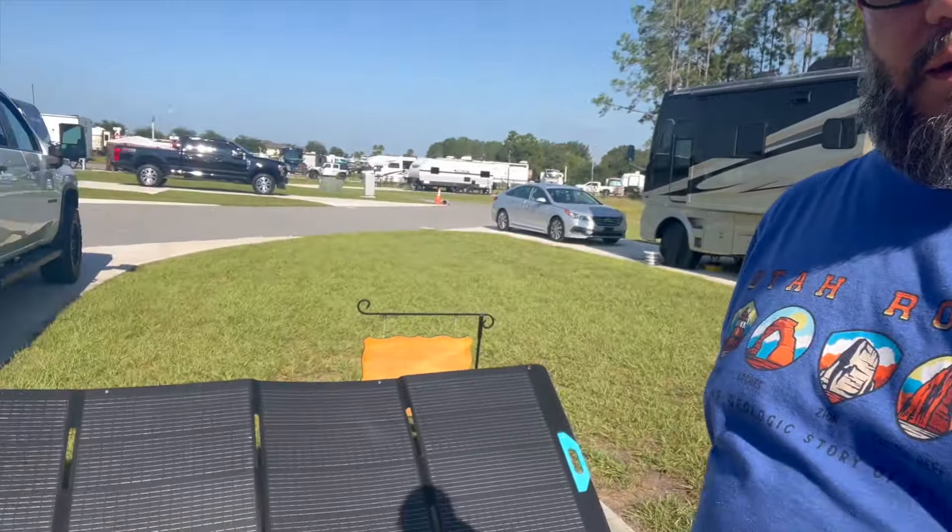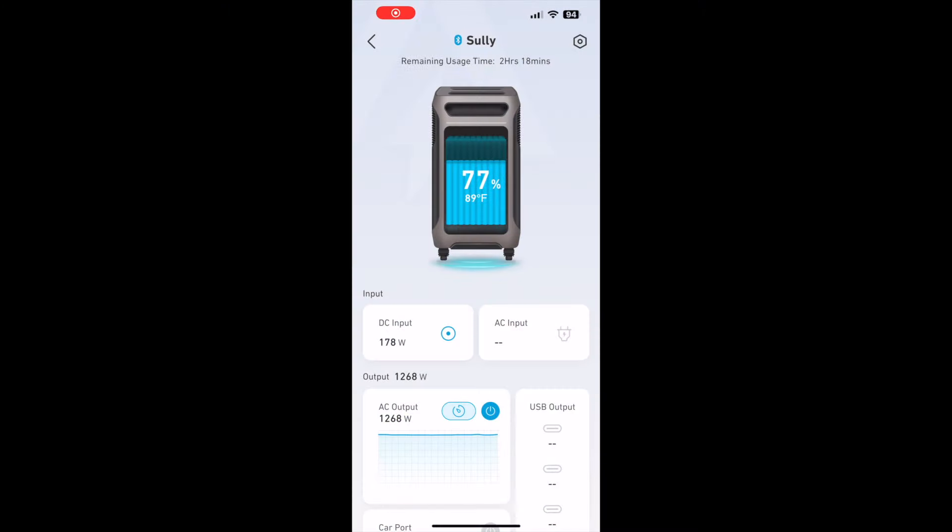Good morning fellow travelers. I'm doing a little test on a portable battery generator that we bought, along with 400 watts of solar. What we have is the Anker Solex F3800. I'll have footage of the different tests I did: one AC on, two ACs on, running the coffee maker, charging with solar, and charging with AC power — just some everyday scenarios. Hope you enjoy, here we go.